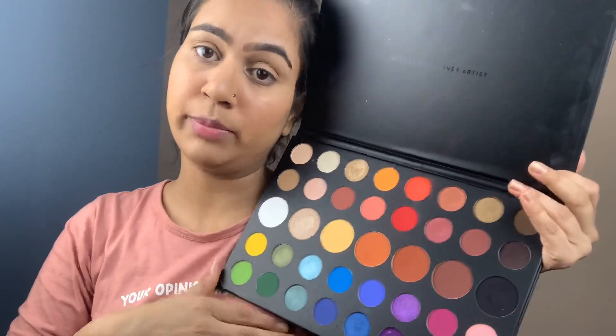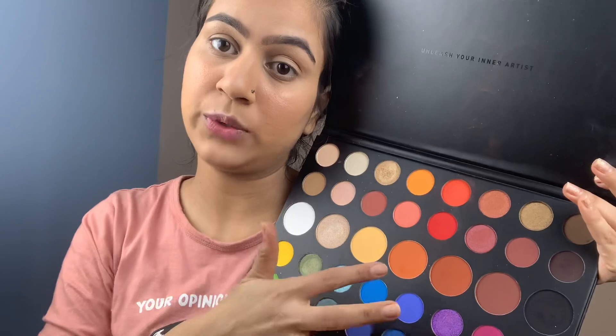Now let's start with eye makeup. First of all, I will apply concealer on my eyelids as a base. I am using colorful eye makeup today with the Morphe Gems Shials Palette — it is a very colorful palette. The first color I am using is orange, which I will apply in my crease.